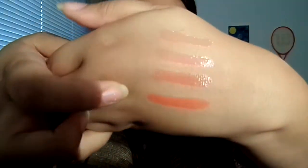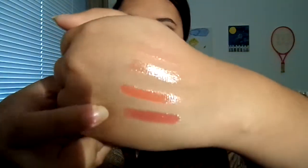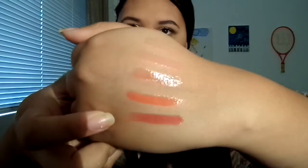And lastly of the lip creams I have Royal — I love this color especially for fall because it is a dark berry color. It just tops all the nicest berry lipsticks you may have.